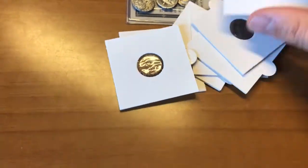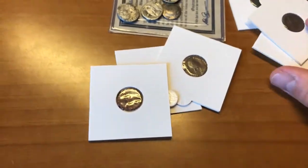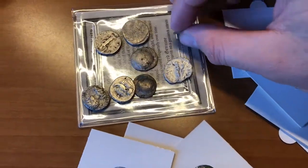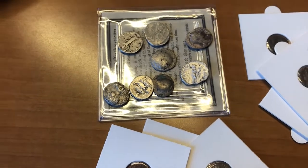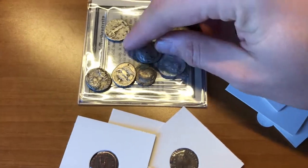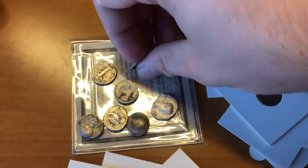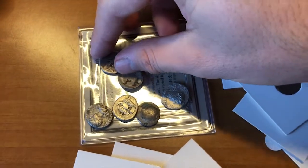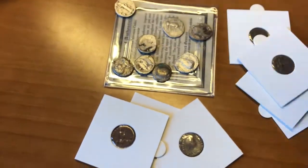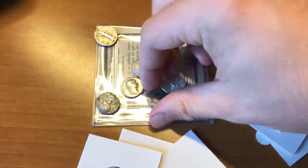Then in January 1935, gold was revalued at $35 an ounce — so all those people who turned it in lost about $15 per ounce on the revaluation. From 1934 to 1973 it was a quasi-gold standard where money was backed by gold but only redeemable by other central banks. This was supported by the Bretton Woods agreement in 1944.